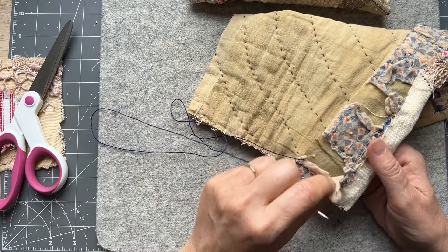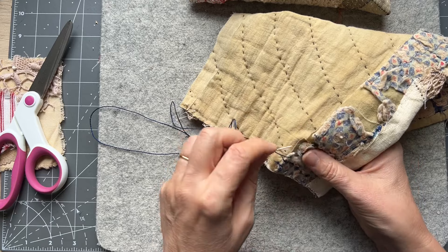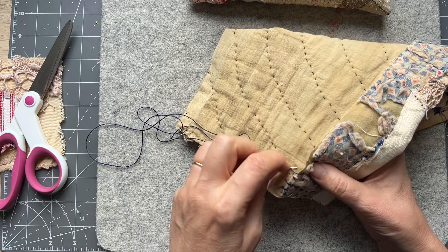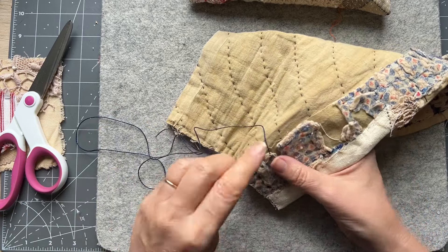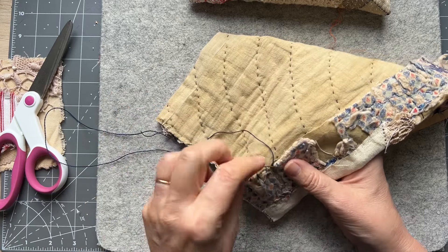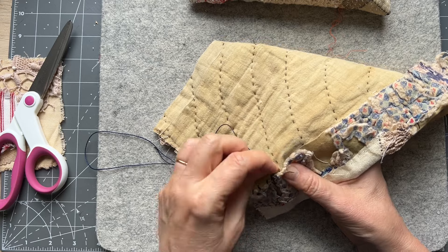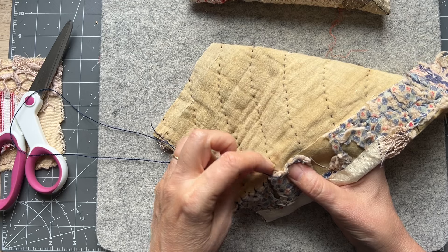I may snip that wadding off, but I might probably stitch that down instead. Let's see if I can catch that. This cutter quilt really was in a sad state of affairs — hence the name cutter quilt. I only buy damaged ones. Sass bought a couple and she loves them so much she was going to cut them up but she can't. Mine were in such a state of disrepair that I have no qualms cutting them up. I said to Sarah, you've got to look for the ones with the holes.